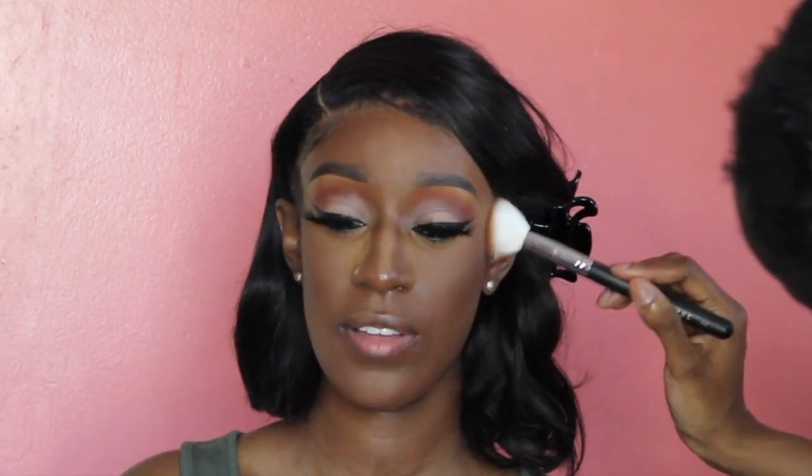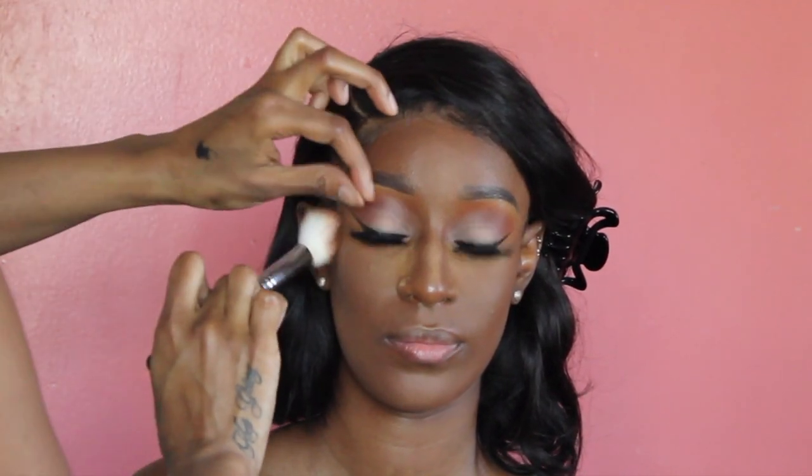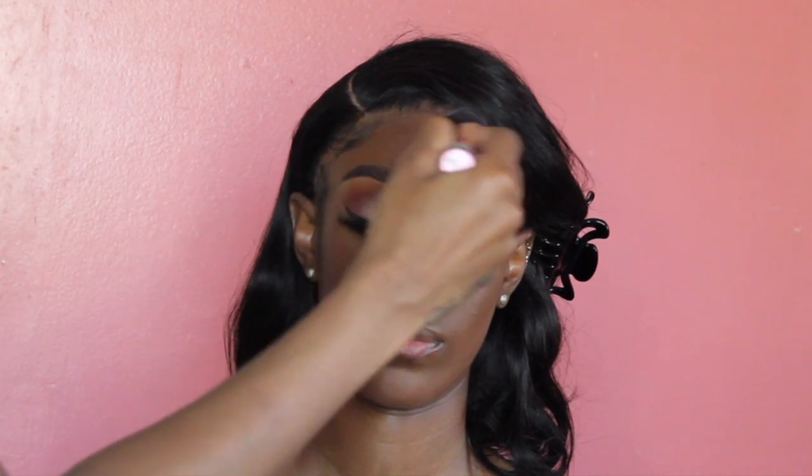To warm up her face, I'm going in with ABH bronzer in Mahogany on a Morphe brush — I don't remember the number, it'll be on screen. To get rid of that loose powder, I'm going to go in with the same brush I used for her foundation and push it into her skin.